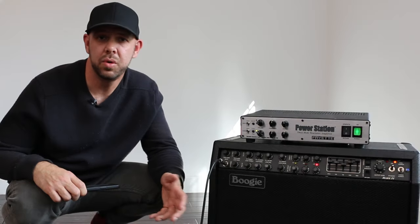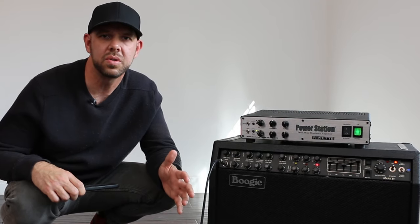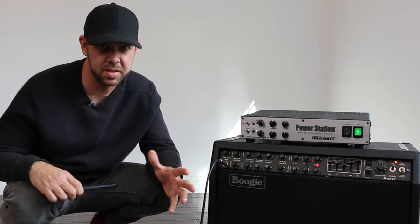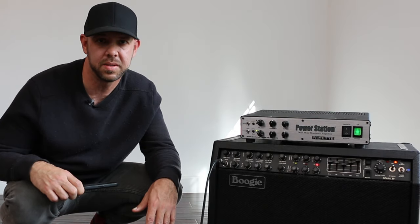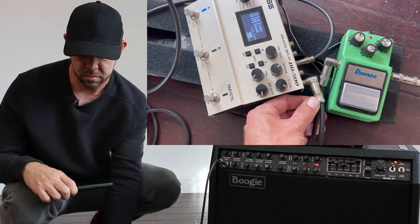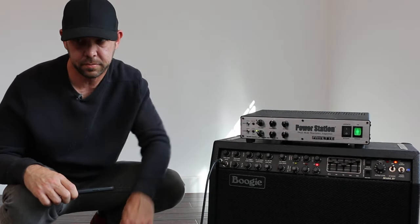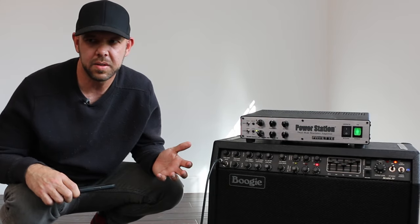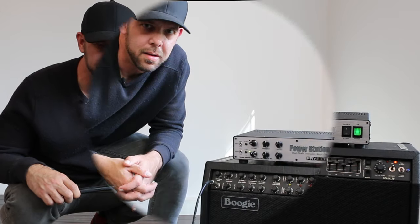Before we get to solutions, I want to make the point that not every piece of gear will produce the same exact frequency or high-pitched squeal oscillation sound. I swapped out the Slate for a Boss DD-500, and it gives a different sound. The type of squeal and oscillation you get will vary depending on the individual gear running on your pedal board or in your rig.